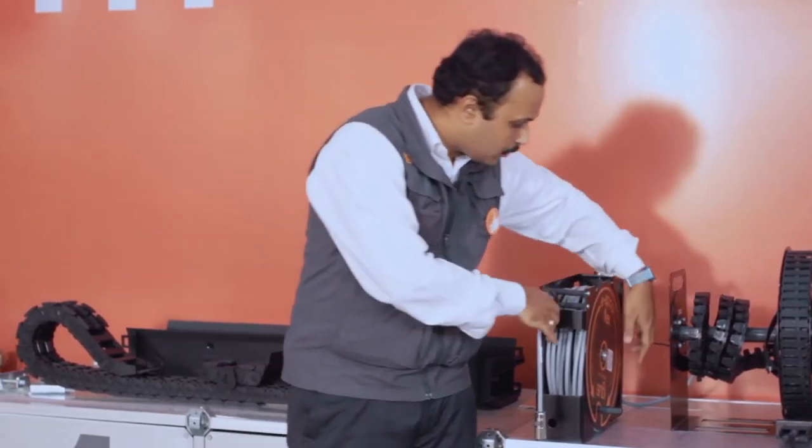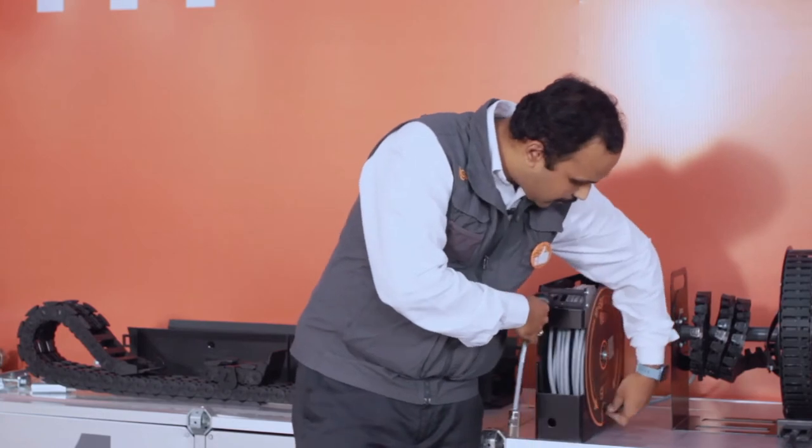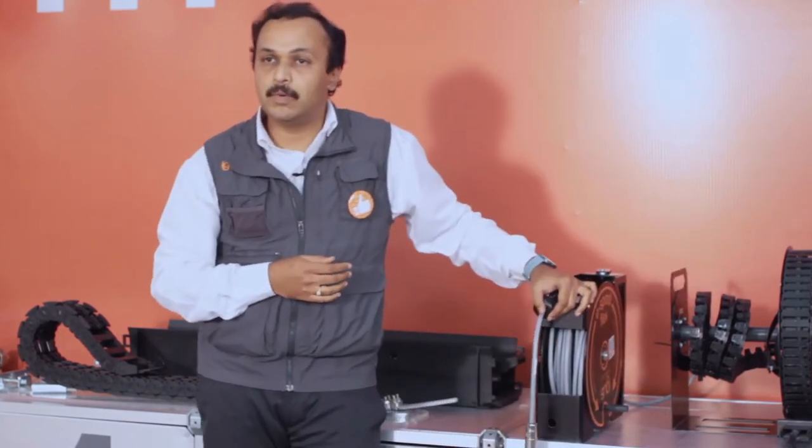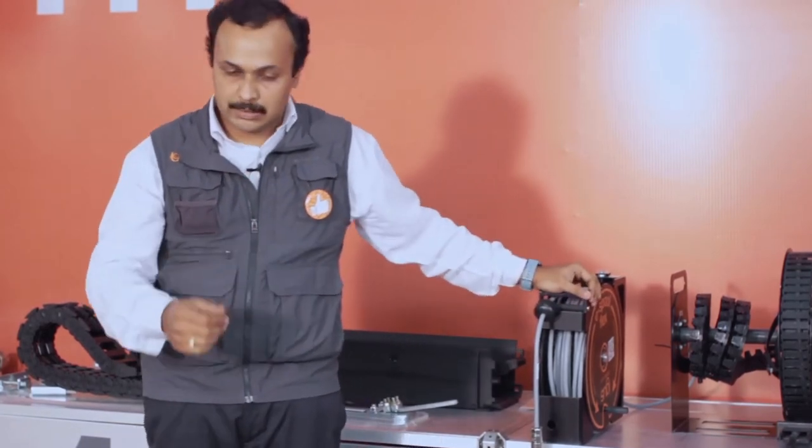The three versions are: first, the hand crank version, where the lever is there and you have to pull it back. Second is the spring version. Third is the spring and brake version — in the spring and brake version, you can have intermediate stops for your application.